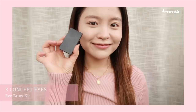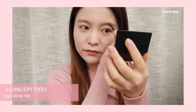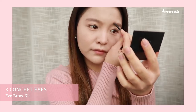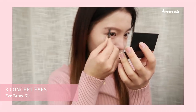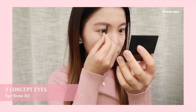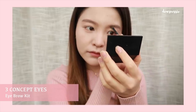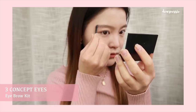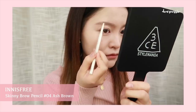Now we're going to move on to brows. This is the 3CE Eyebrow Kit and as you can see from the packaging, it has been very well loved. I'm just going in with the ash brown colour to fill in my brows. I'm very particular about my brow shape — I just feel like they make such a big difference to the face, so this is the part of my makeup routine that I spend the most time on. Generally, I just try to fill in the sparser areas of my brows and then I go in with my Innisfree Skinny Brow Pencil to create a cleaner edge.